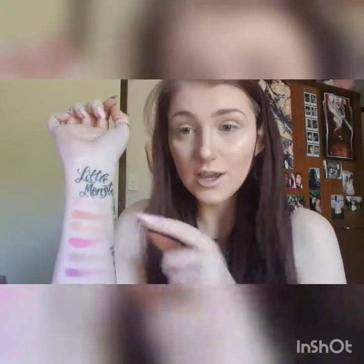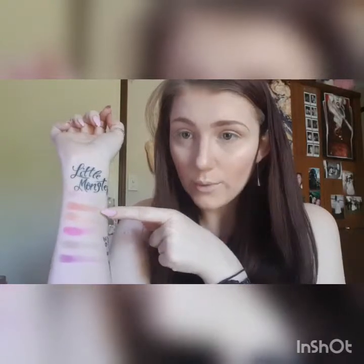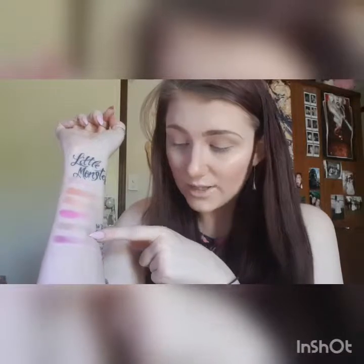We have some really, really nice colours which I'm probably going to use later. I've got Candy Floss, Tongue Pop, Sweetener, Candy, O Positive, and Root Canal.